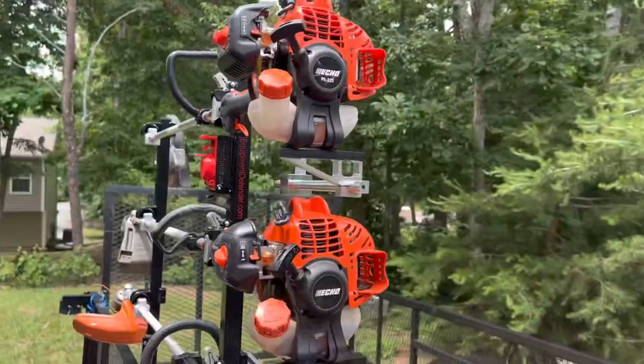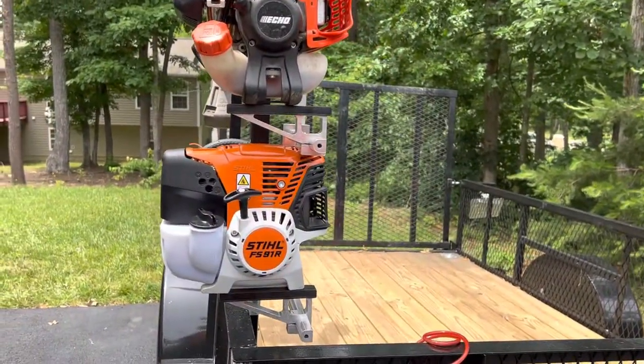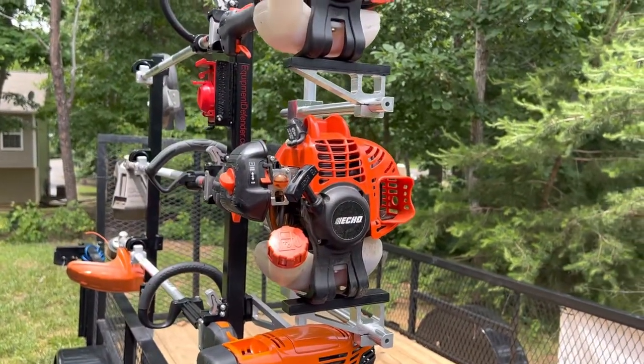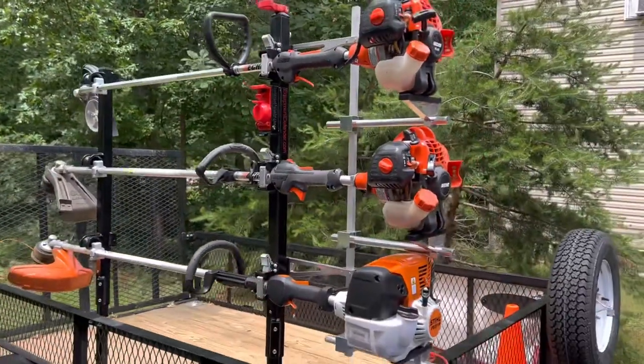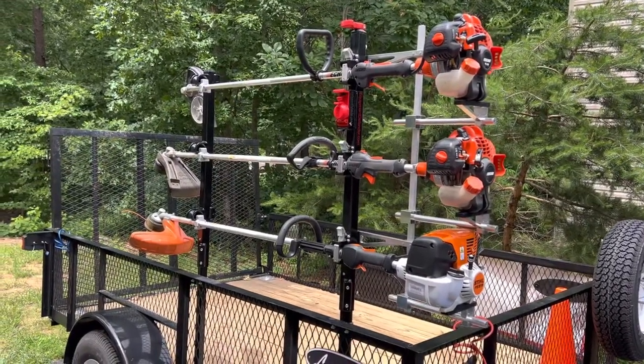Currently on the rack, I have the Steele FS91R, then I have the ECHO SRM225, and then the ECHO PE225 trimmers. This is going to save a lot of time and make everything nice and secure as I'm out there on the jobs.